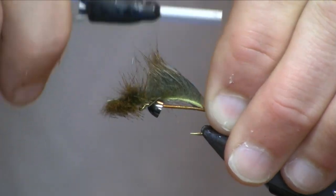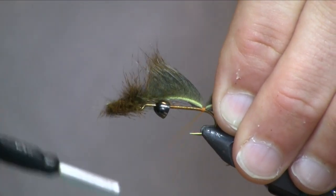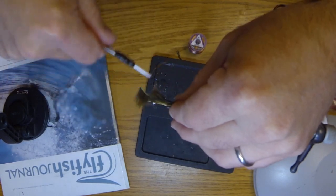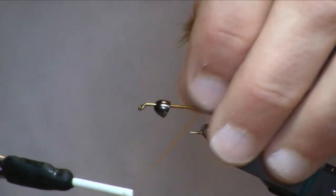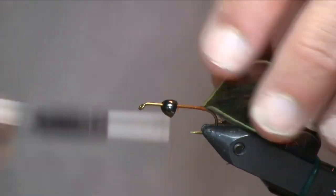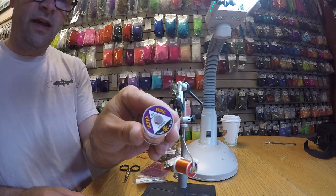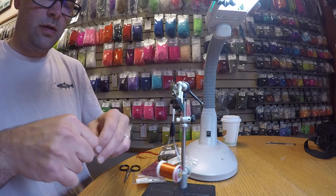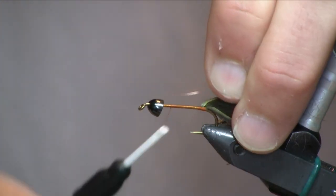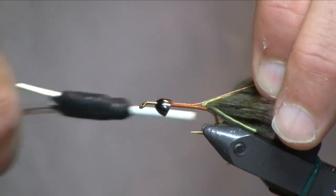Take a couple of loose wraps. This is going to want to spin to the side of the hook — just use your finger to kind of push it back where it needs to be on top of the shank. I am using a burnt orange 70 denier ultra thread for this pattern today. Next I've got some brassy sized copper wire. This is just going to act as a rib and kind of reinforce the fly a little bit. I'll start that wire in and wrap back over it.